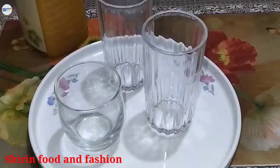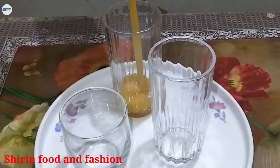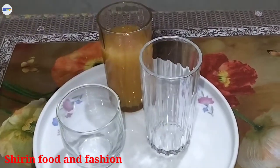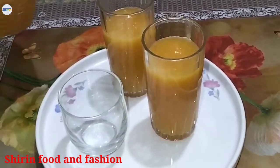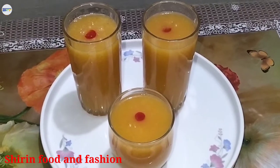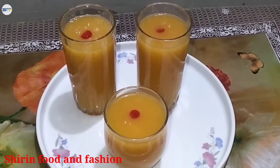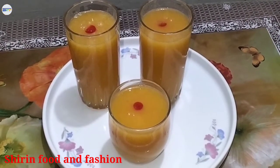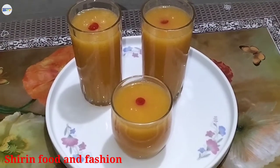We are ready. I will make the chini. This is the first time — I will see you in the next video. If you like the video, please like, comment, and subscribe. Thank you. Shabhai, bhalo, thank you, Allah, peace.